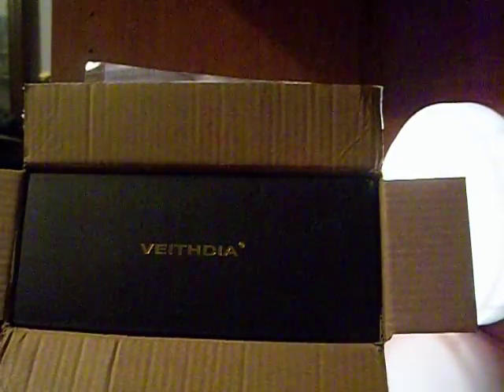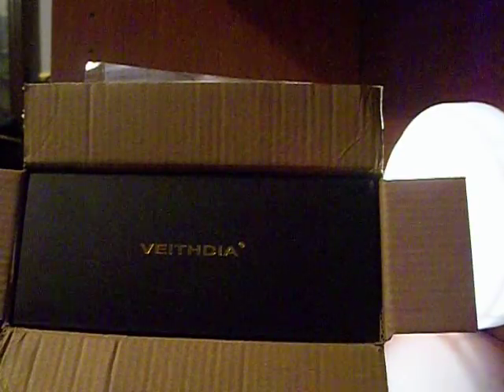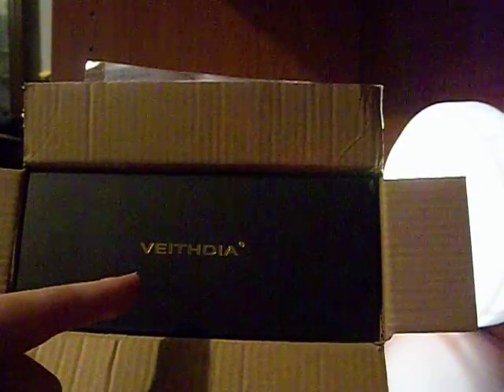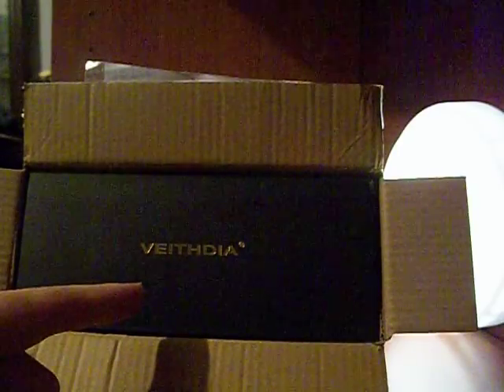Hello, everyone. I wanted to make this quick unboxing of these new sunglasses I just got off of eBay. I don't know how to pronounce this, so if I pronounce it wrong, forgive me. But I would like to say that they're called Vaithdia — again, I don't know how you pronounce that.